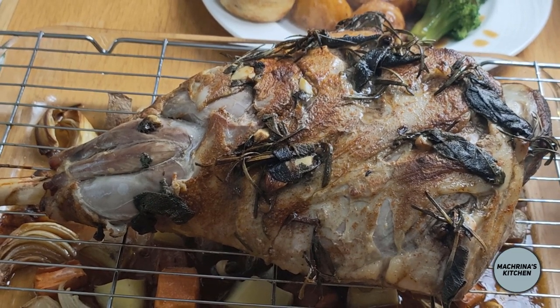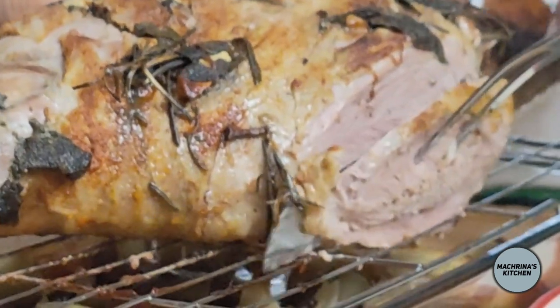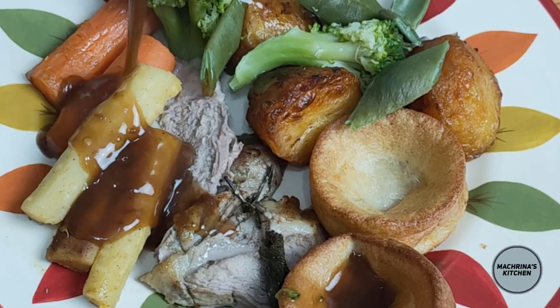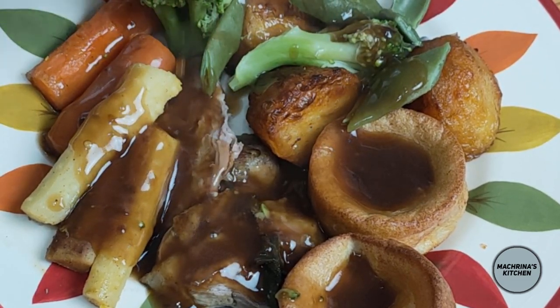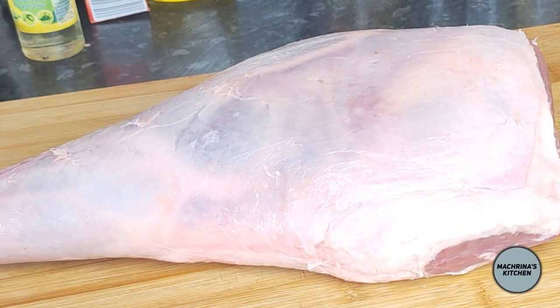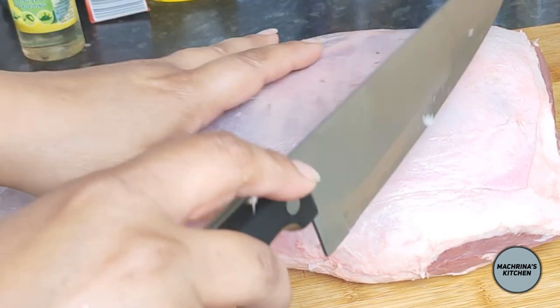Welcome back to my channel. Today I am sharing how I make the perfect roast leg of lamb — perfect for your Easter celebrations and family get-togethers. From preparing to roasting to serving, this method guarantees flavor, family spirit, love and warmth. This is going to be amazing. This is a 2.5 kilogram leg of lamb I am sharing with you today.